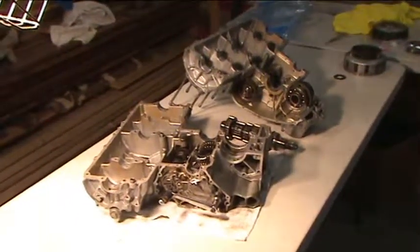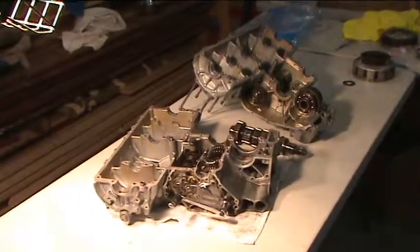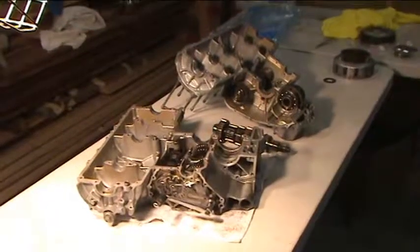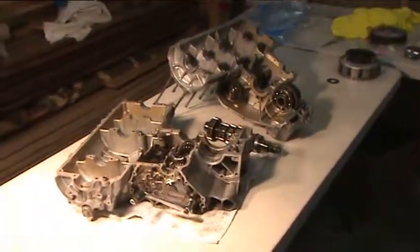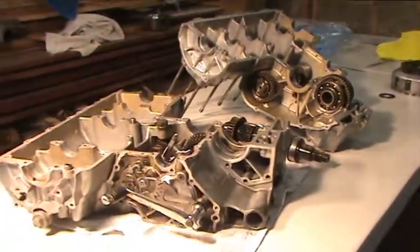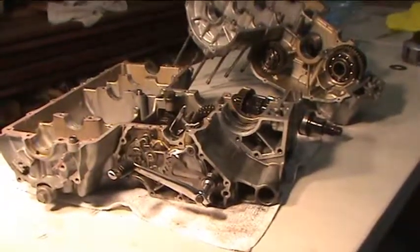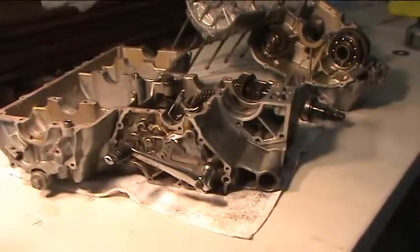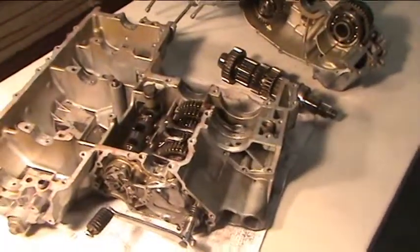I'm just waiting for some parts to come in, but I got thinking about it last night and it might be a good idea to just take a shot of what's in between the cases for our newer, non-mechanic type members. You'll have to excuse my voice and my camera work — I caught a cold off my daughter, so if my voice is scratchy, so be it. Basically, this is what it looks like inside the cases.